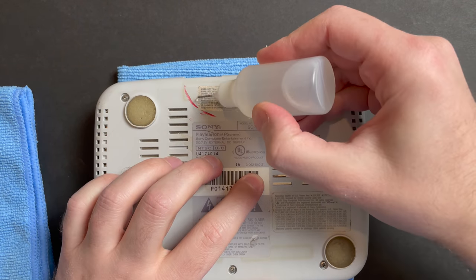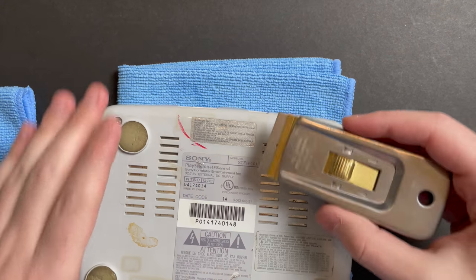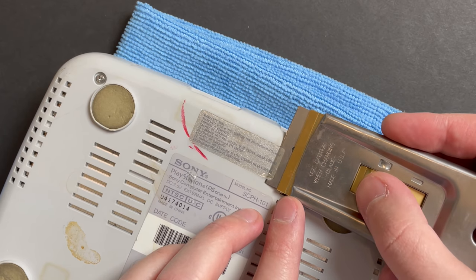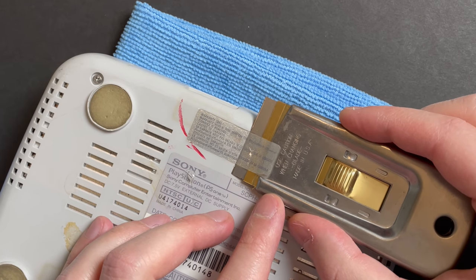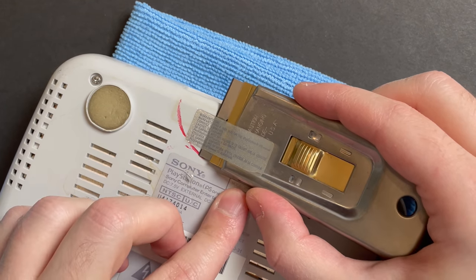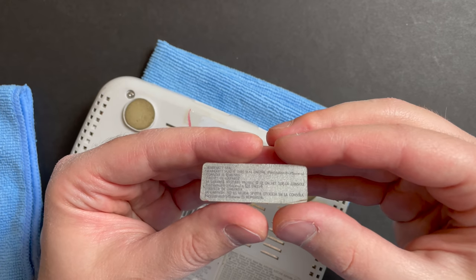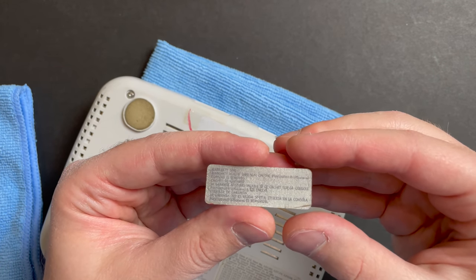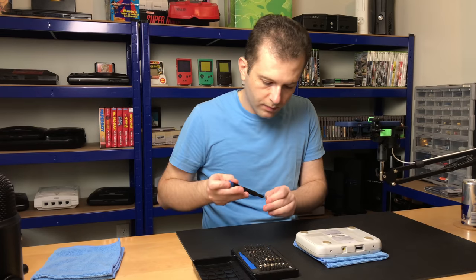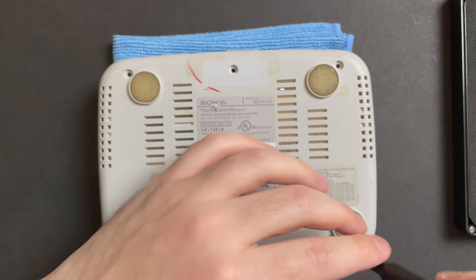This isn't a system where I'm terribly worried about preserving the warranty sticker, but since it is here, let's at least try — just some IPA. There she goes. Came out super clean; we should definitely be able to reapply that. Phillips number one — that feels good. That sound of a screw cracking for the first time.